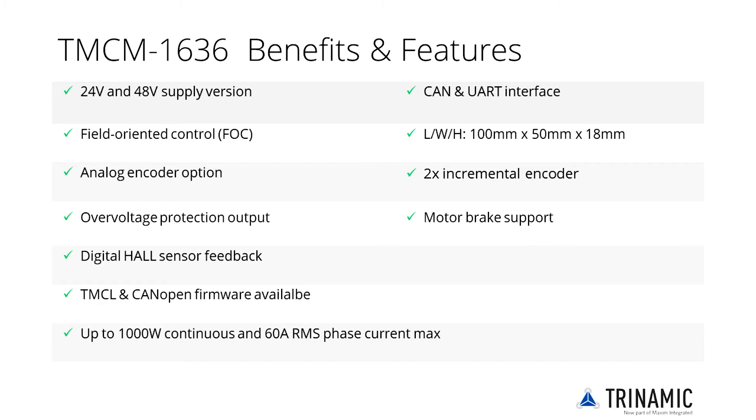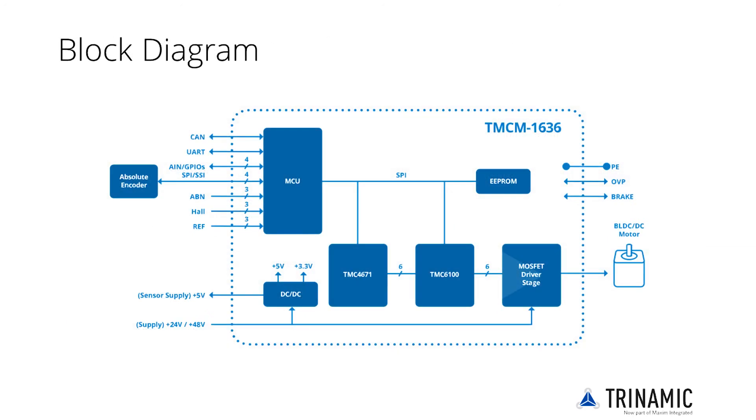The module supports an external braking resistor to prevent over-voltage conditions. Besides the communication interfaces for CAN and UART, the TMCM1636 servo drive connects to various motor position feedback systems and offers reference switch inputs as well as general purpose and analog inputs.